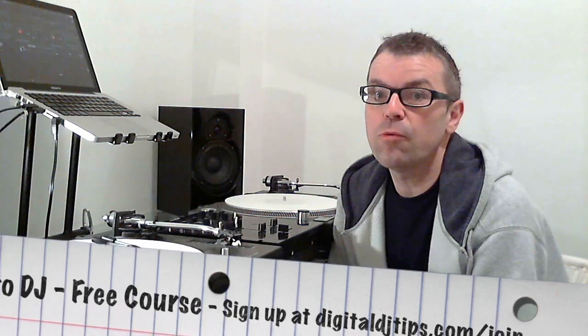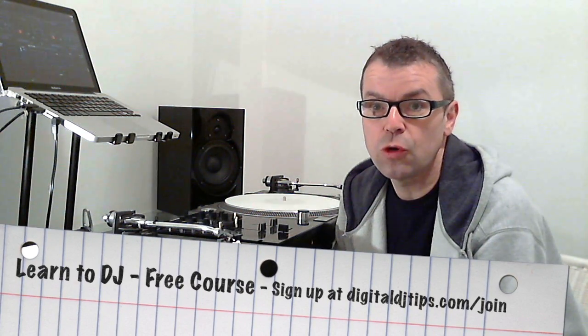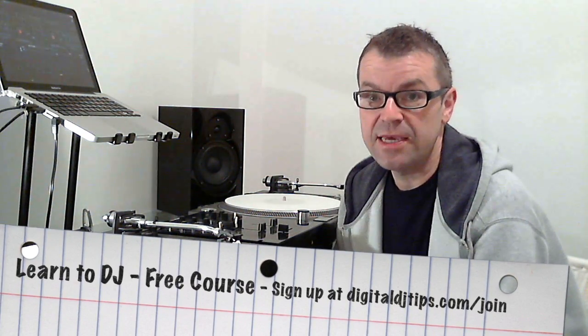This video accompanies our Learn to DJ email course and it's for part three of the course, getting started nearly for free. The course is delivered in 50 weekly parts and you can sign up right now at digitaldjtips.com/join. It's absolutely free to sign up.